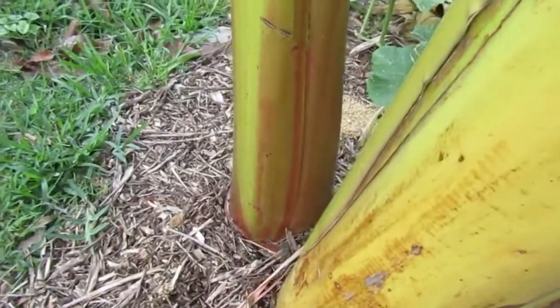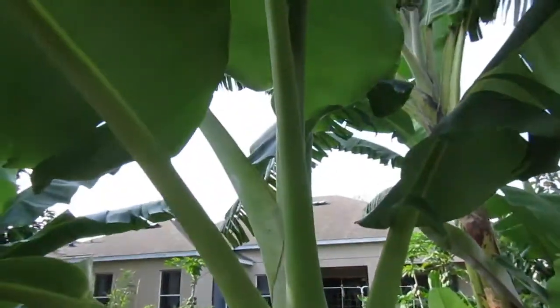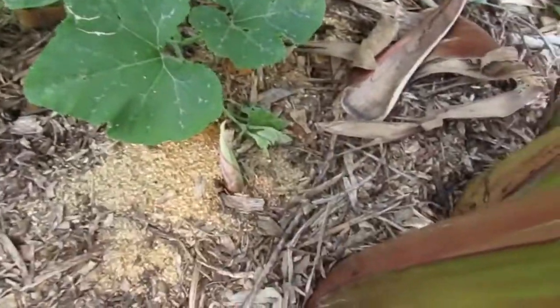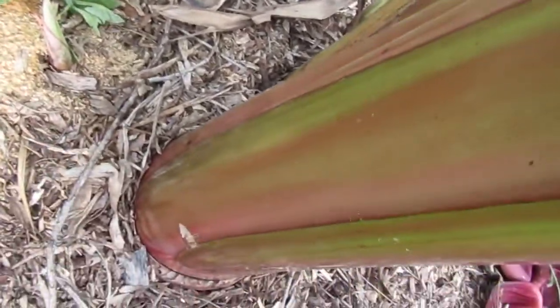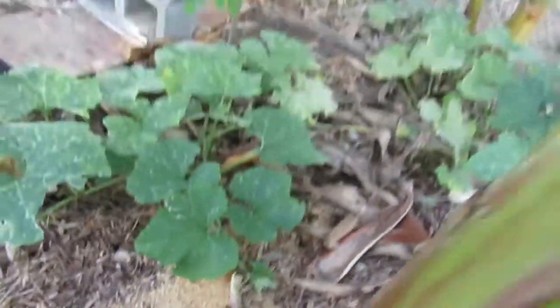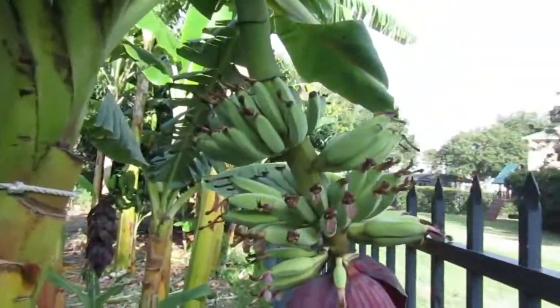But that pup will be a second generation tree, and that will make a much, much larger bunch. And that little pup is from this pup, from the parent, and that will be a third generation tree, which should make a very large bunch. But anyway, this is an average bunch for first generation.